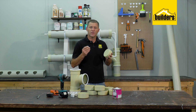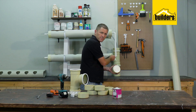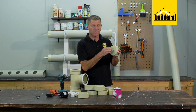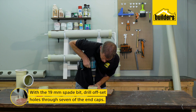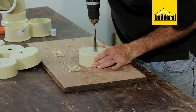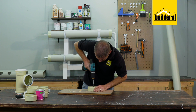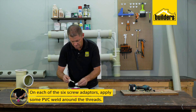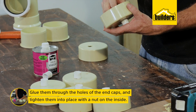On seven of the end caps we need to drill a 19 millimeter hole with the spade bit to accommodate the screw adapter. This hole needs to be slightly off-center so that the base of the adapter lines up with the center of the end cap. Using the 19mm spade bit and drill driver, drill offset holes through seven of the end caps — you could measure this, but I'm going to eyeball it and ensure the base of the hole is in the center. Always remember to use a scrap piece of timber underneath so you don't damage your workbench. Onto each screw adapter apply a little PVC weld around the thread, push it through the hole, and tighten it with the nut on the inside.